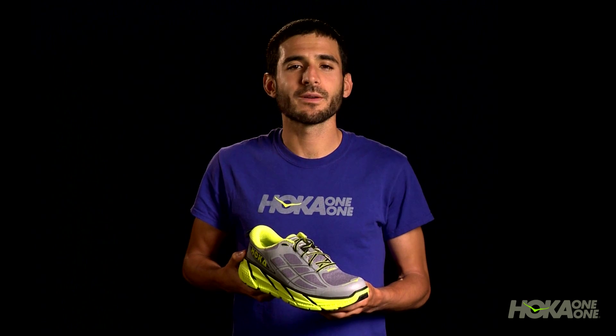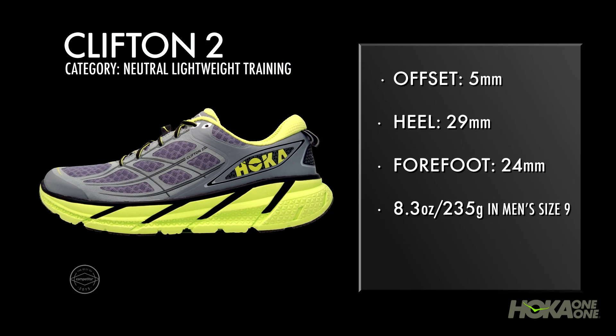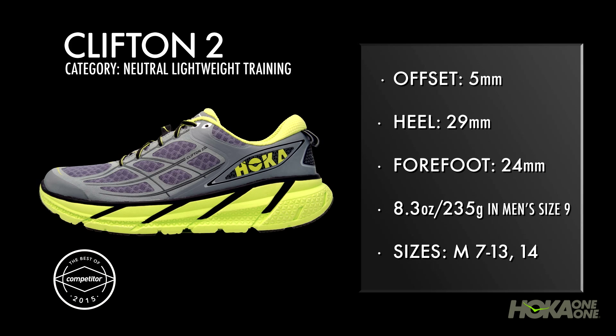When all is said and done, one of our favorite shoes just got better. Competitor magazine has agreed by recognizing it with their Best Ride award.